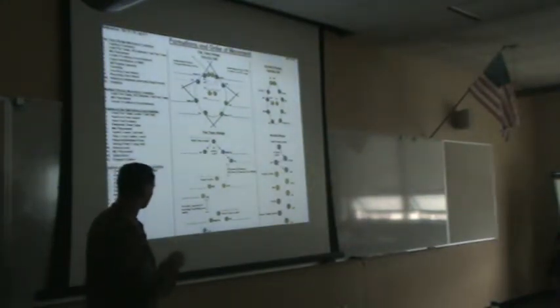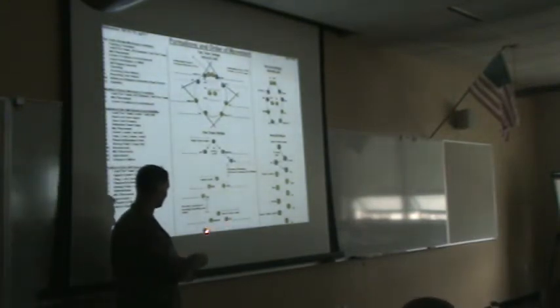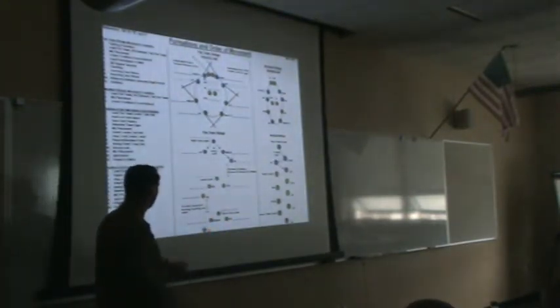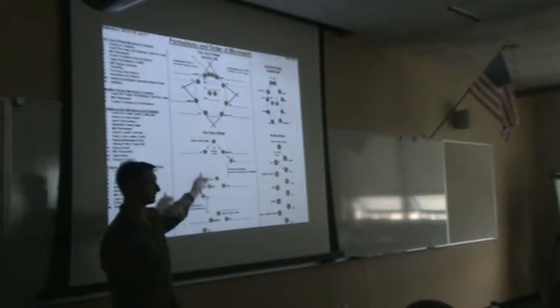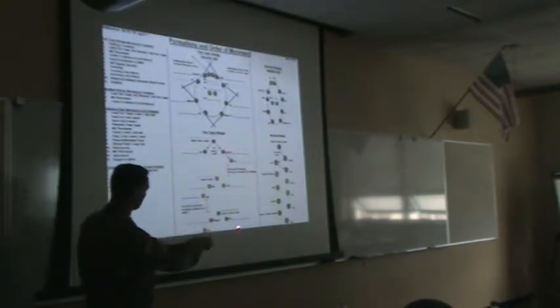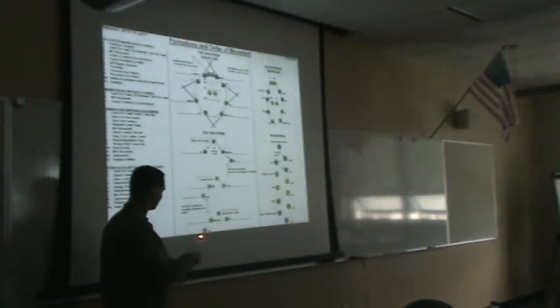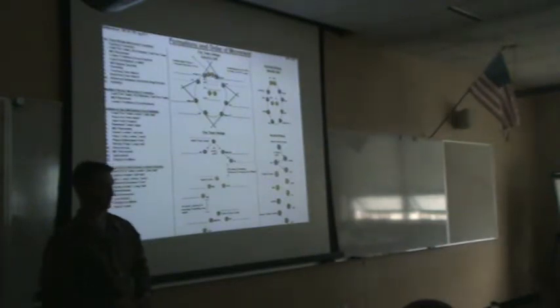360-degree security: you have an automatic rifleman, rifleman, and grenadier on all sides. The alpha team leader covers 10 o'clock to 2 o'clock. The rifleman compass man to the grenadier back to the automatic rifleman covers two to four o'clock. The grenadier covers from four to eight o'clock. From eight to ten o'clock is covered from the rifleman compass man up to the automatic rifleman in the lead fire team.